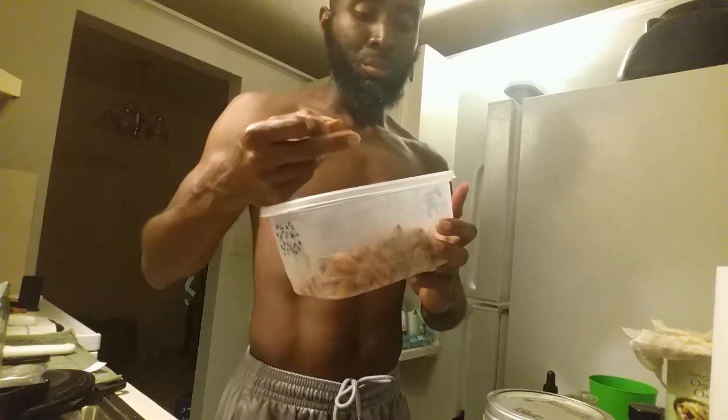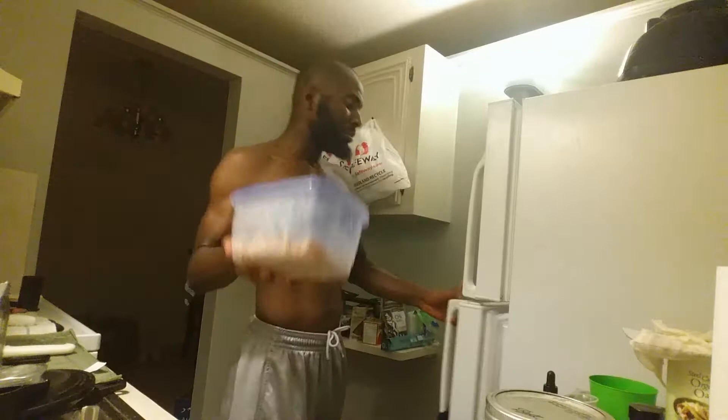Let me show you — these are some of my soaked almonds. As you can see, they are kind of swollen. I let these almonds soak for like three days. I'm gonna use these for next time.